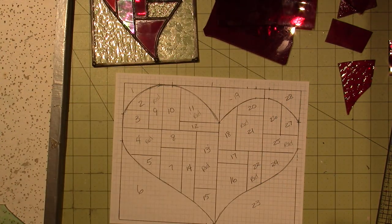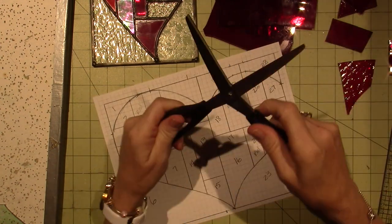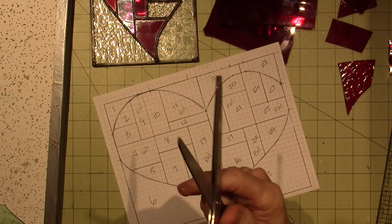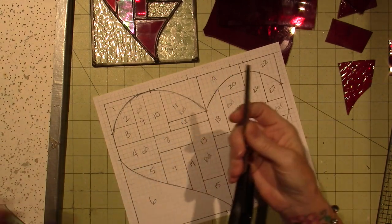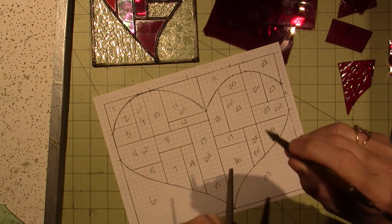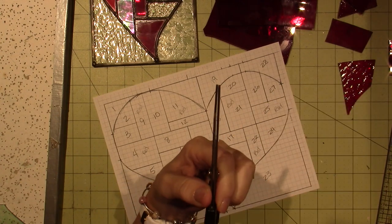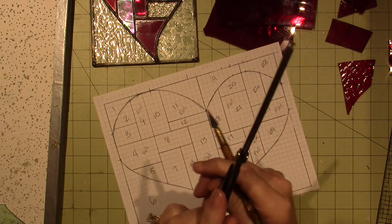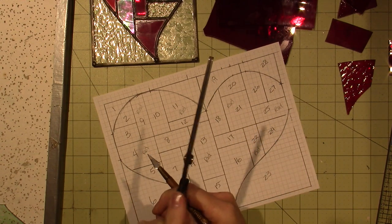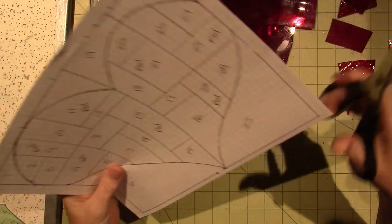So that's what I've gathered. I'm going to cut out the pattern. To do that, you want these special scissors. There's a piece of copper foil in between the blades, which doesn't really matter. There are two blades on the bottom and one blade on the top. The top blade makes the cut a little wider than your standard scissors.